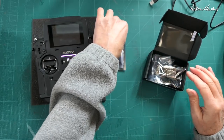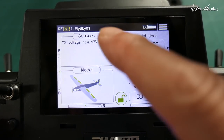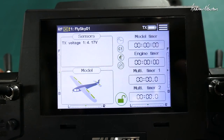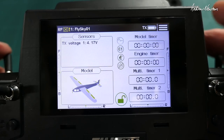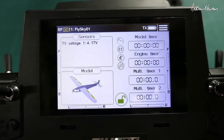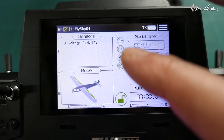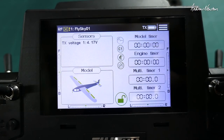Let's have a look at the screen now. We get sensors — there's a good selection of FlySky sensors including altitude, voltage, RPMs, and temperature. I don't think they have a proper vario with beepy beeps, but they certainly have altitude.